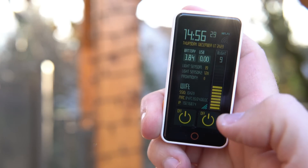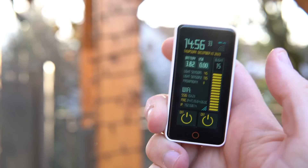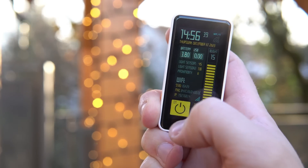Hello my friends, welcome to my backyard. Here I have the T-Display S3 Pro and I'm using it to turn on my Christmas lights.